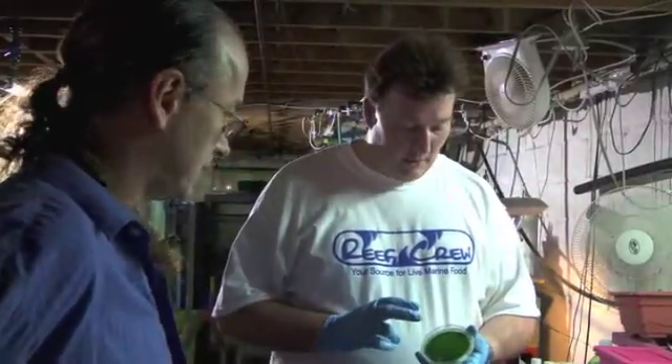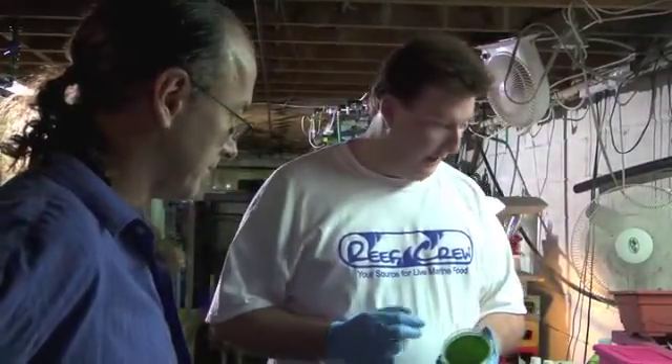Welcome. I'm going to demonstrate how to get the algae off the disc and then into a medium that we can use to start our culture.